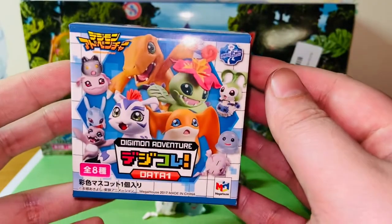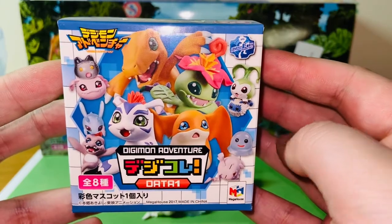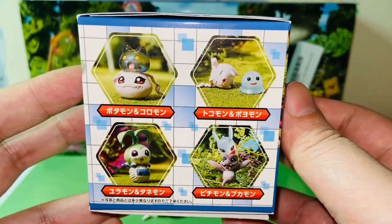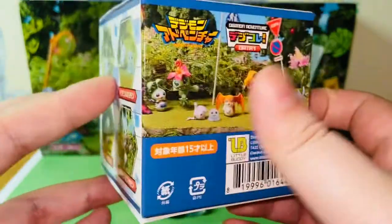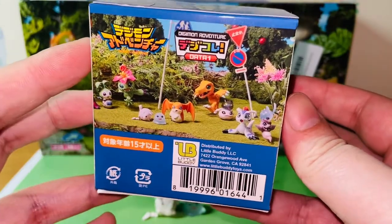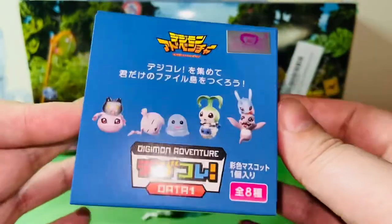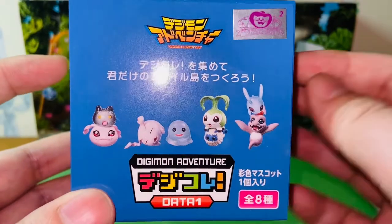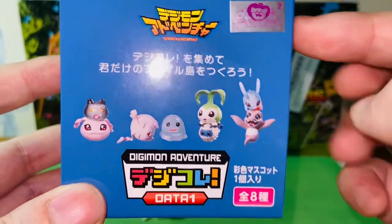We'll start with the box art here. This is the 15th anniversary release, so the box art is very colorful. I really like it. There are eight figures in total in this wave — four baby figures and four child Digimon figures. And all the Digimons are from the original Digimon Adventure anime series. I got the international release, that's why I have the silver sticker. If you got the Japan release, it will be a gold sticker.